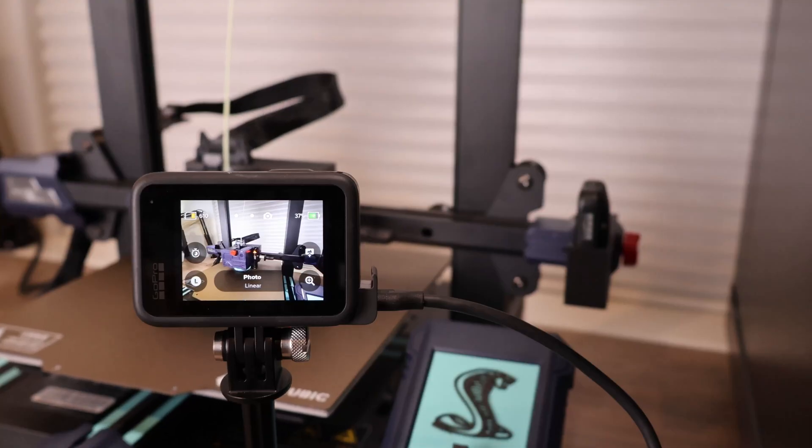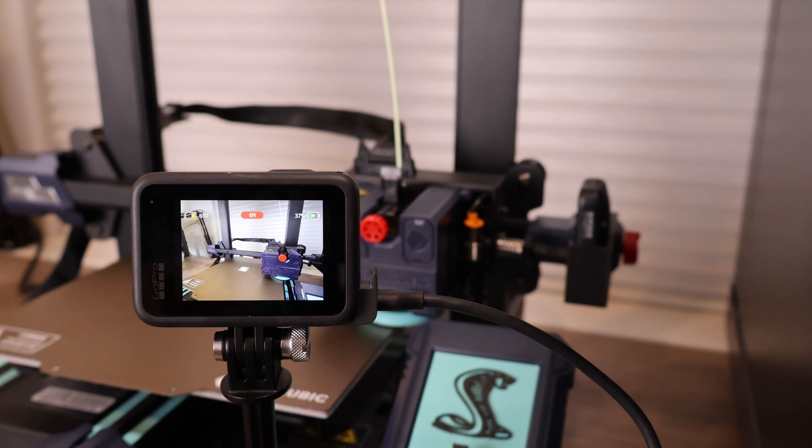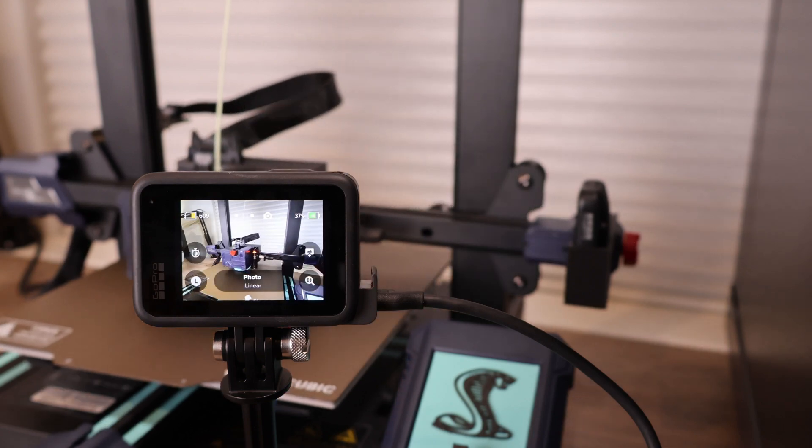If you've gotten this far, you should have a basic timelapse setup and can start taking photos. Once you have your photos, you'll need to stitch them together into a video. Leave a comment below if you're interested in a tutorial about that process.